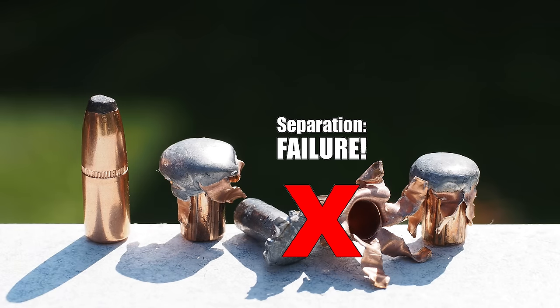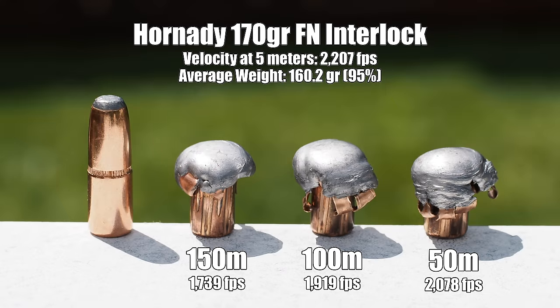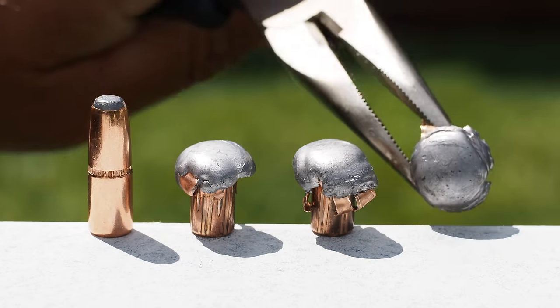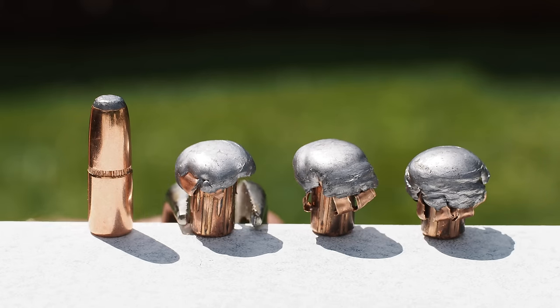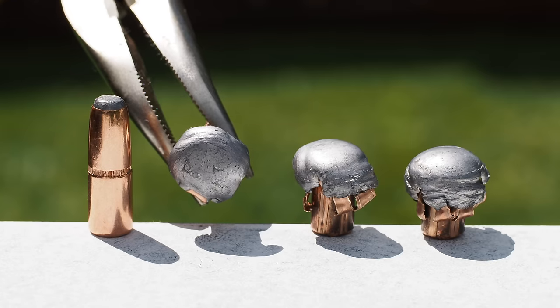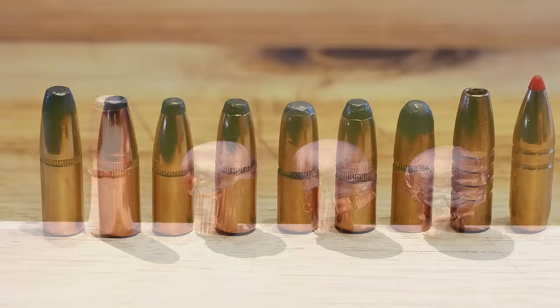The last flat-nose bullet we tested was Hornady's 170-grain Interlock, and while it clocked in as fastest in class at the muzzle, again that big flat nose sure costs in the downrange department. Expansion and weight retention were also best in class, and despite being another cup-and-core bullet we did not experience any of that nasty jacket-core separation. I think this begins to reveal a trend in our testing around cantilever location as a dominant factor in cup-and-core bullet terminal integrity.